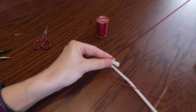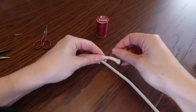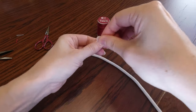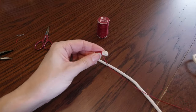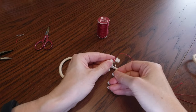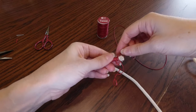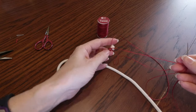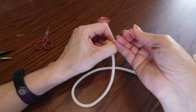Now stick your needle through the rope about an inch from the end. It doesn't matter if you stick it too far down - you can always trim it later. Wrap the twine around the rope, going for about a half an inch, maybe a little bit more. This is to keep the rope from fraying. Tie a really good knot at the end, making sure you slip your needle under some of the rope and twine. Cut off any extra twine or extra rope that you didn't cover.